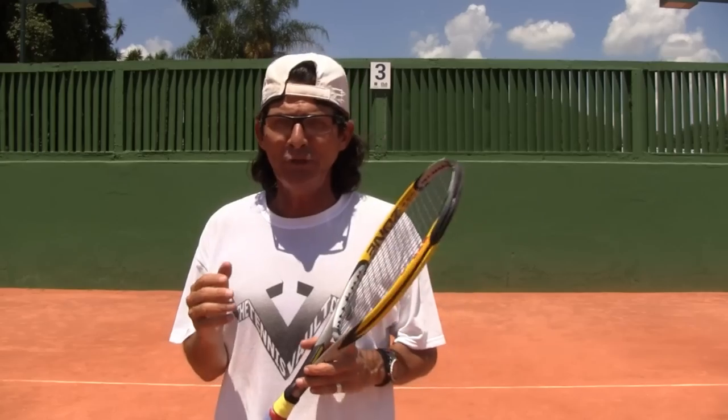Hi everybody, Coach Mauro here. Going to give you guys a great tip today to get your second serve to have a little more action and a little more zip to it.